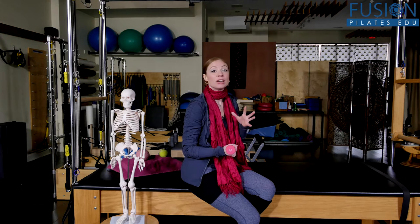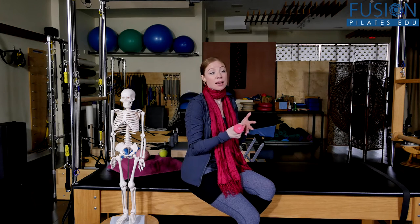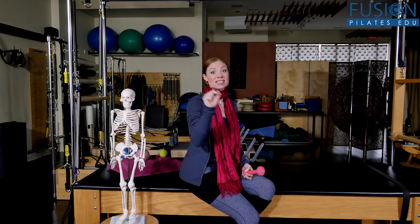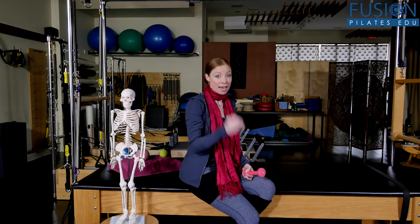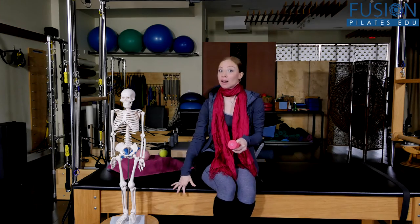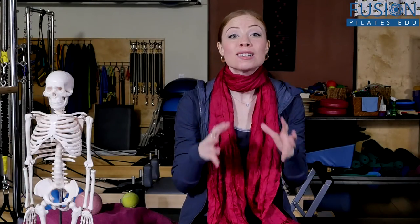A lot of people have issues with frozen shoulder and rotator cuff injuries because their shoulder blade isn't actually sliding and traversing on the ribcage to oppose the hand. In our modern life, people are hunched over their computers and on their smartphones — quite frankly, they're overstabilizing the shoulder girdle.